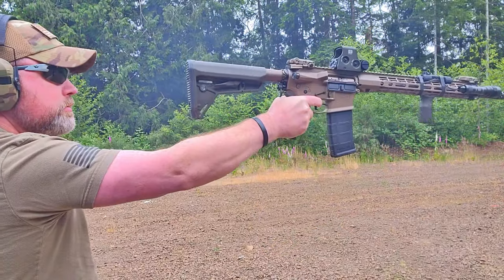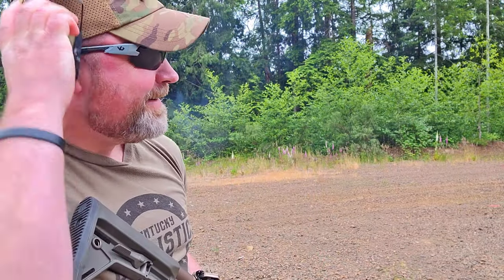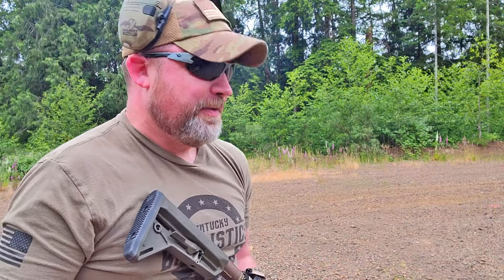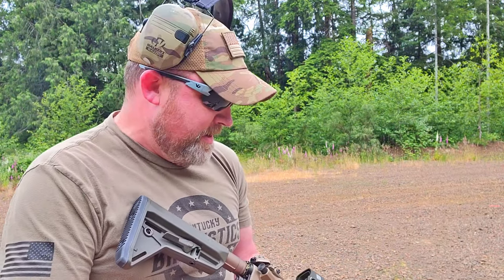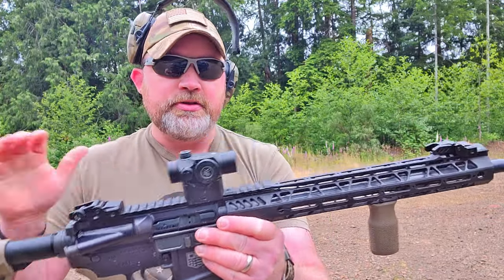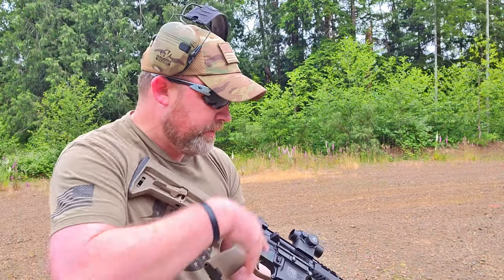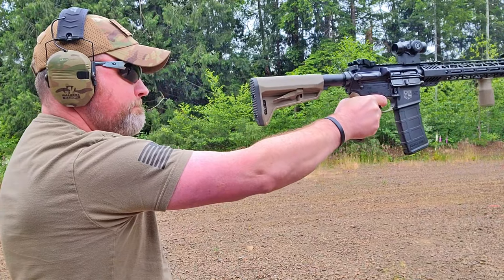I want to grab my other AR just to give you a real comparison. I think you could tell by my reaction that I love it. I'm not that concerned about the gas — it is what it is. This other one is just a stock setup — nothing fancy, regular flash hider on there. This is actually one I'm working on for my son.